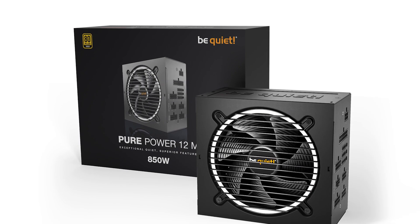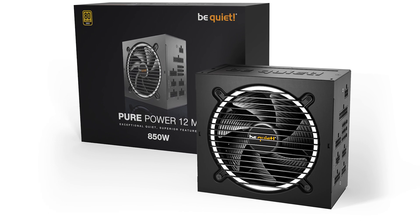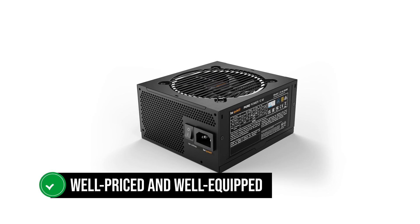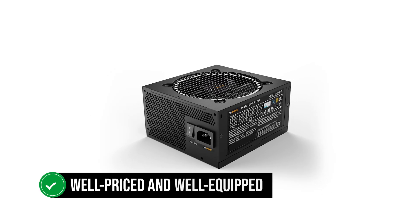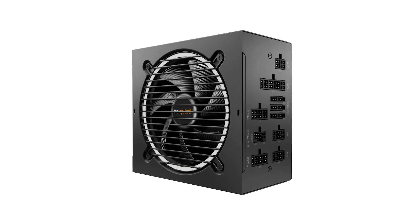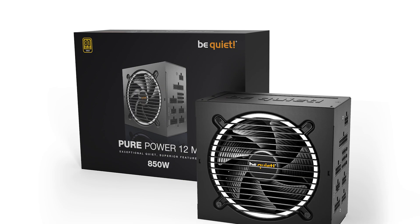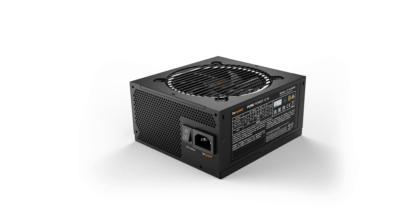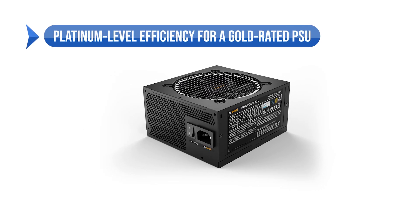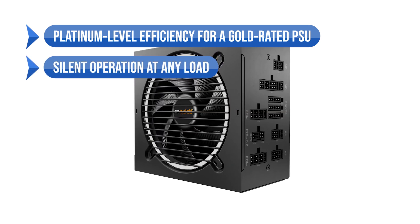You could go with any of these, but at the end of the day the 850-watt version of the Pure Power 12M is too well-priced and well-equipped to pass on. At around $100, with platinum-level efficiency and silent operation, it's simply the best PSU for the money. To sum up, what I like is the platinum-level efficiency for a gold-rated PSU and the silent operation at any load.